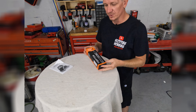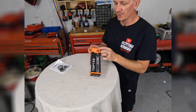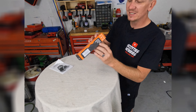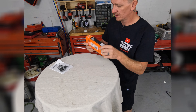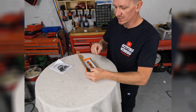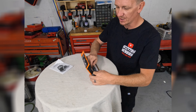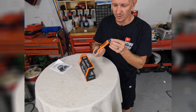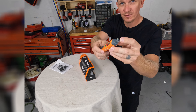Thanks for checking out Scotty's Hobbies Reviews. This is the Top Test Combustible Gas Detector Wireless, the PT199. In the box, you receive the tester and the batteries. I've already opened this thing up and actually used it, and it worked really, really well. You can see I got a little bit of stuff on the tip right there.